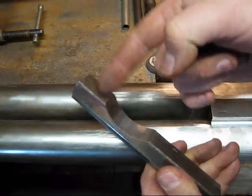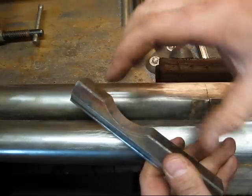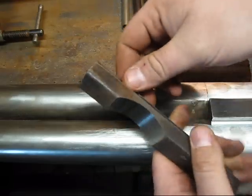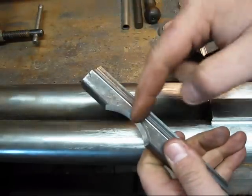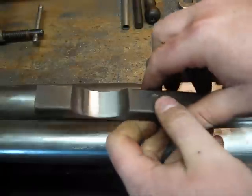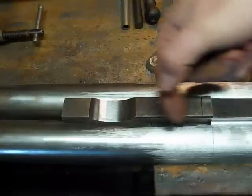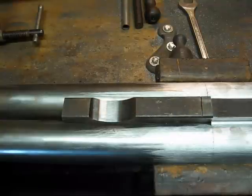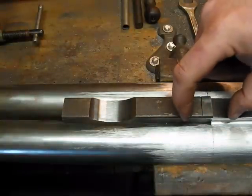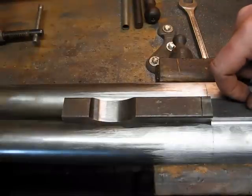Of course it'll have to have a slot machined in it for the front sight and all that, but the idea is this is a quick way to do both parts at the same time without having to set up twice. I'll cut this off, get this section fitted and soldered in place, and then I'll be able to come in and machine the slope into the top of the quarter rib itself.